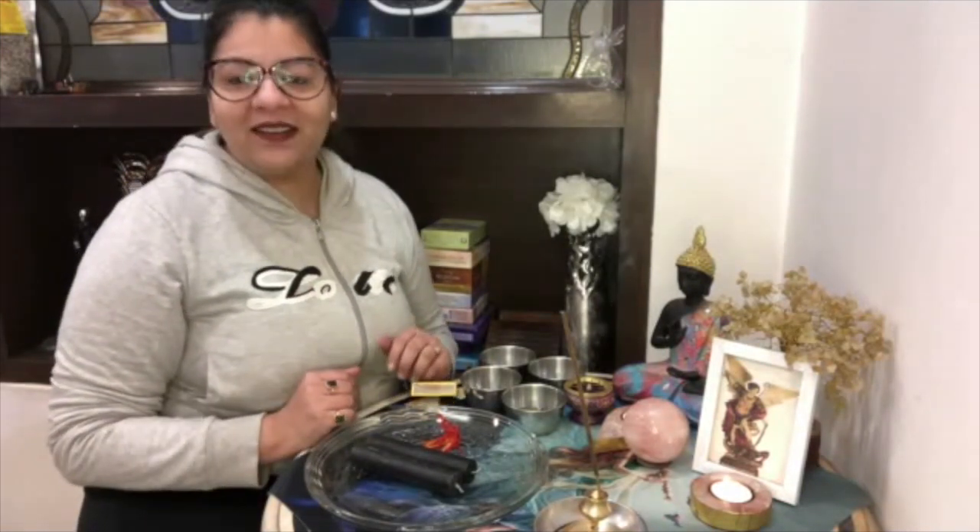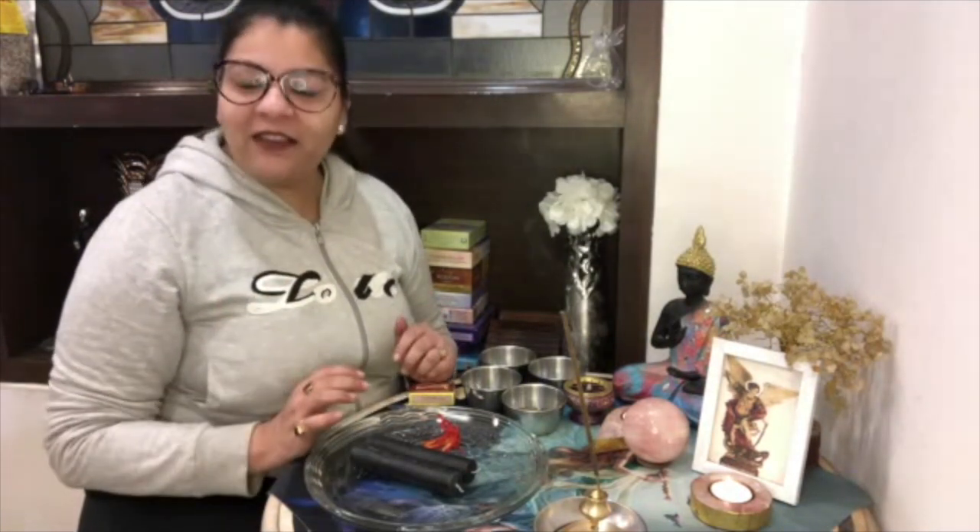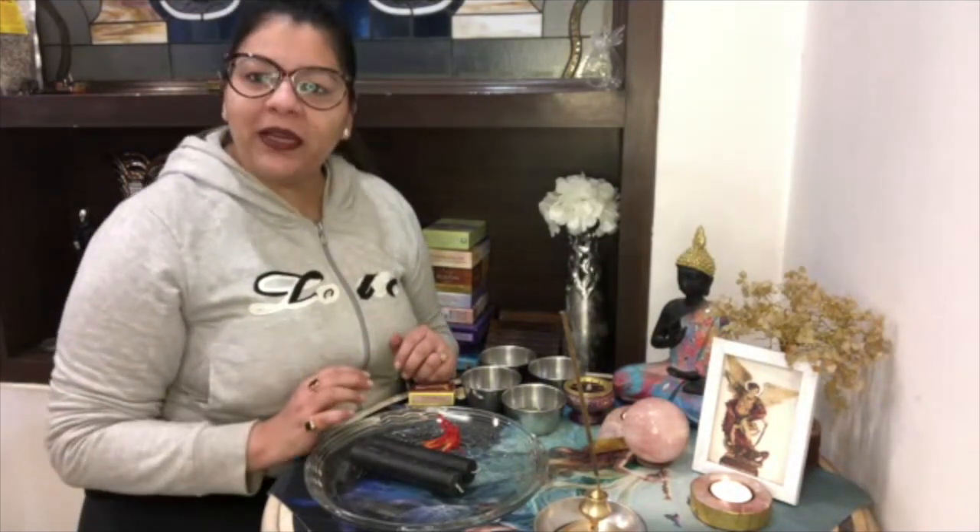Hello everyone, my name is Megha Goyal and I welcome you all on my channel. My channel Divine Souls talks about the solution of your life, and today I will be showing you the spell on how to remove curses.